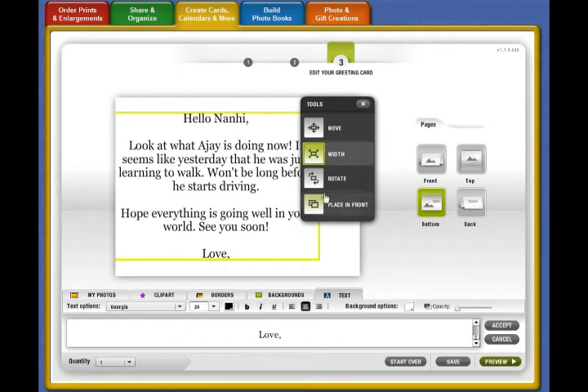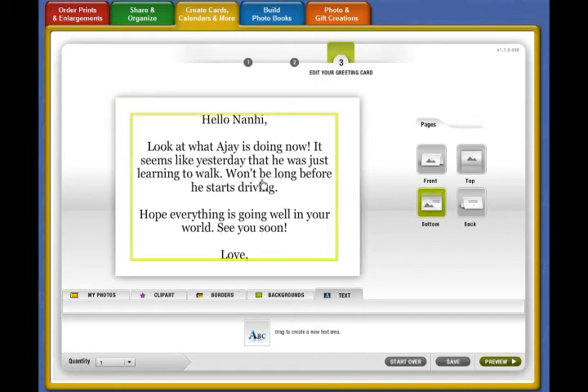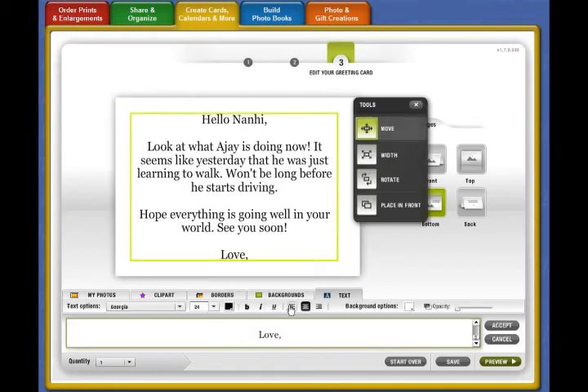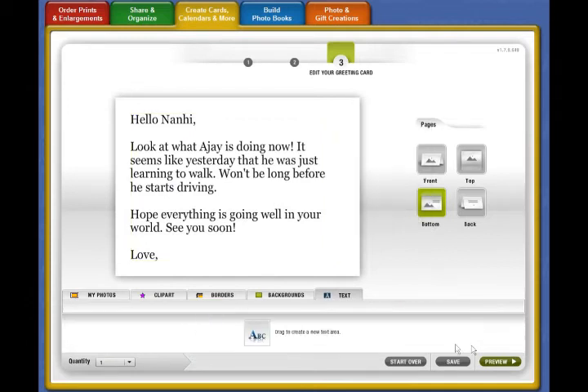The center alignment doesn't look very natural, so we'll change that alignment as well. It's starting to look a lot better now, but it's still a tad big because I can't sign my name easily. Let's make it a little bit smaller so my sister-in-law — who this card is going to — can read it comfortably.